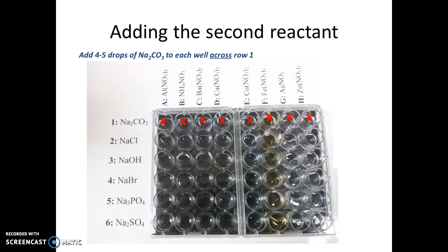I'm going to repeat this for each row on the table, continuing for rows two, three, four, five, and six, until I've added my second reactant to every well on the plate.